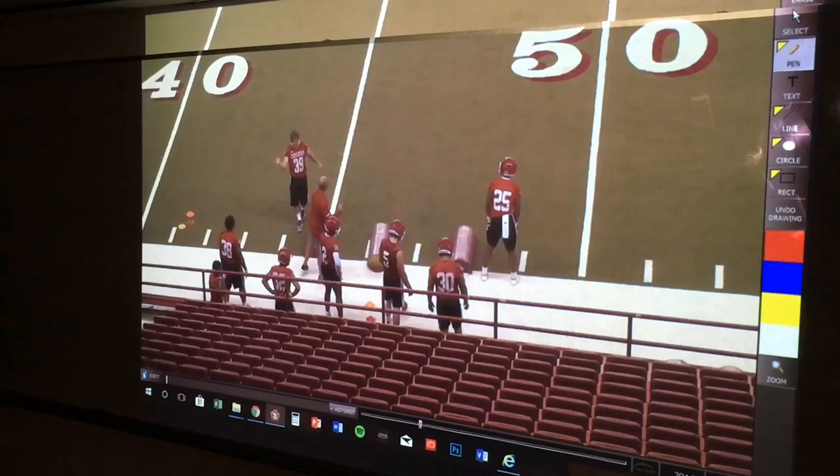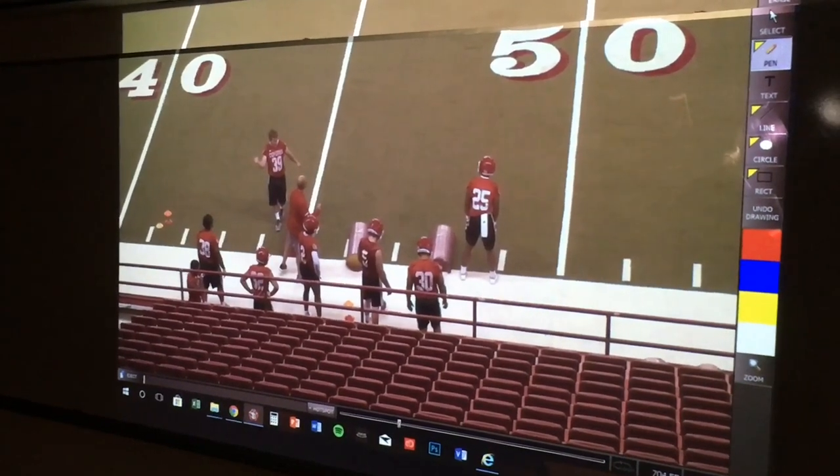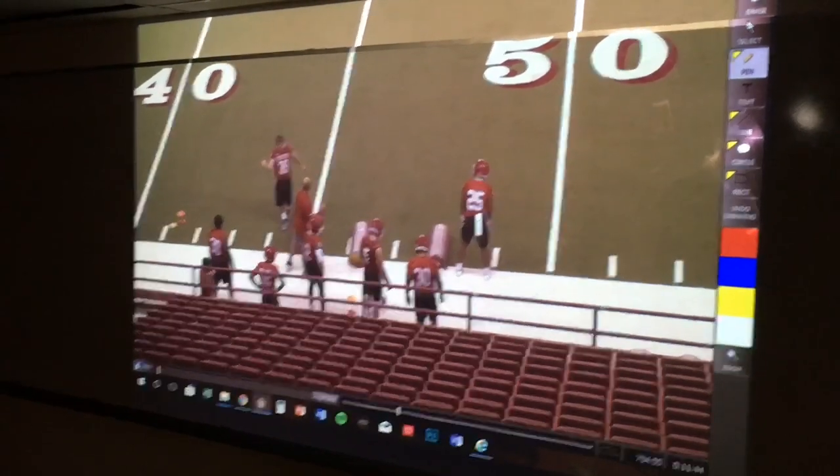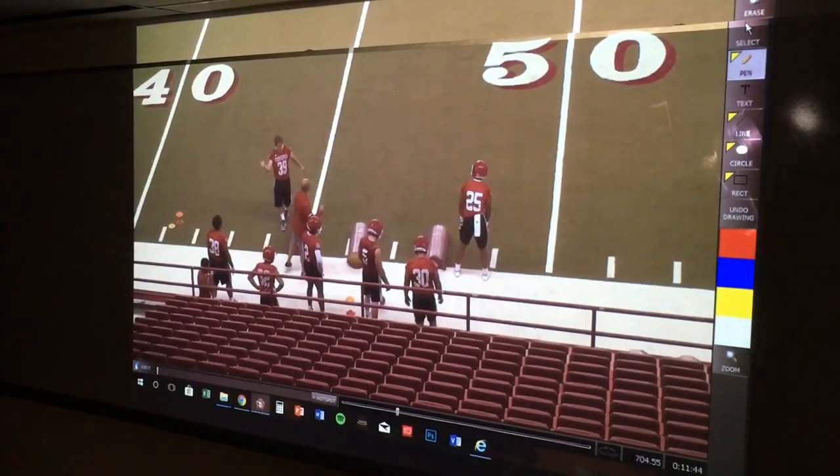In this drill you can see the bags are kind of the window dressing. The premise of the footwork in this drill is to get our backs to lead with that near leg and to keep a wide base — you'll see them stepping over trying to keep that base so they don't get narrow. I will be the defender at the end of these bags where they will utilize this flash technique.